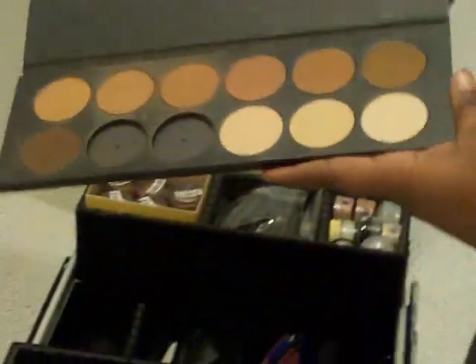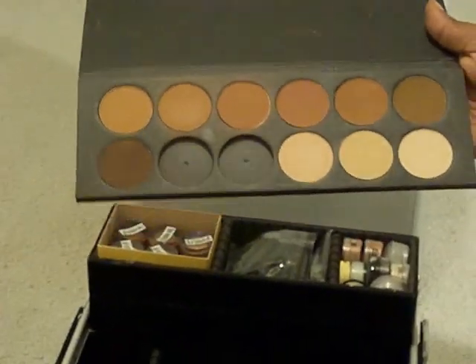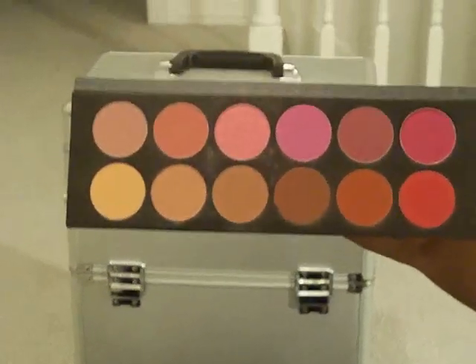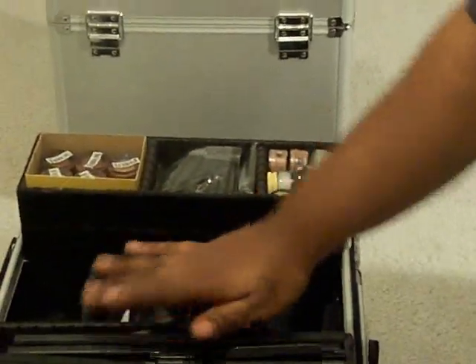Now for my blush, my contouring, and my powder — this is what I use for my powder, it has several different shades. And I have a blush palette. This particular palette just covers everything that I need: you've got peaches, pinks, louds, fuchsias, all that good stuff. I put all of that in there, and that's just the first case.